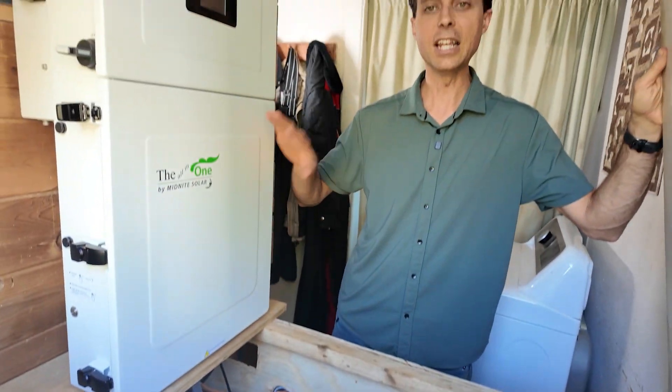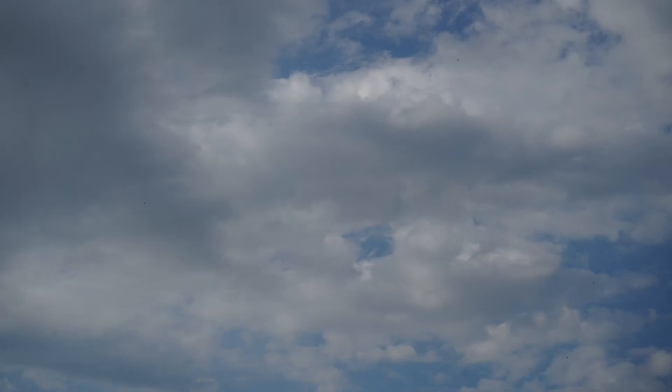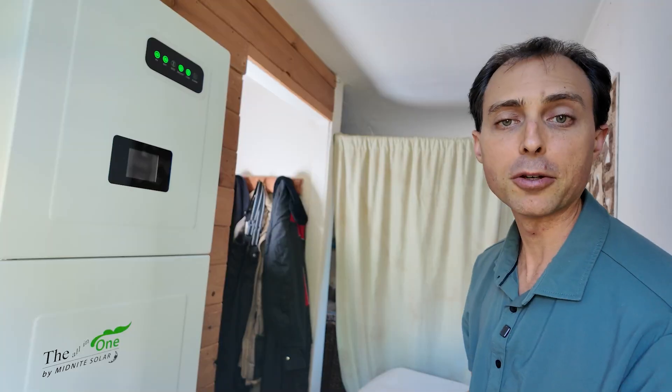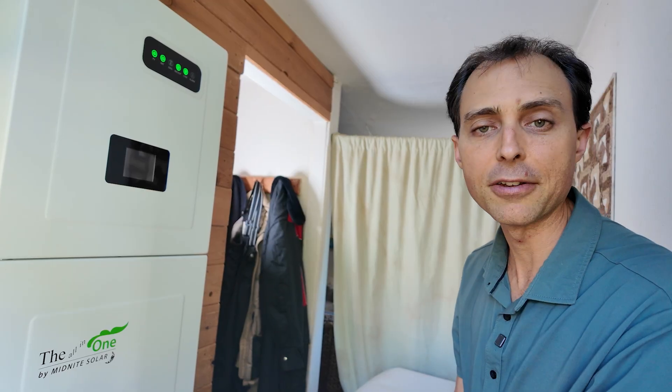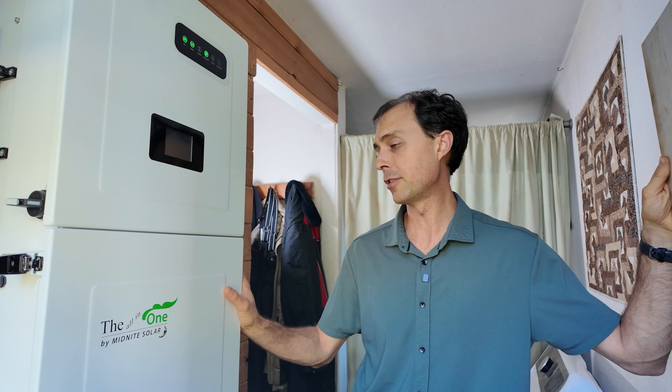The sun charges our batteries down here, and then the inverter manages everything automatically. And when the clouds hang around for days, the generator steps in quietly. Every other part plays a role, and together they make one seamless system. So let's start with the brains of it all — the inverter.